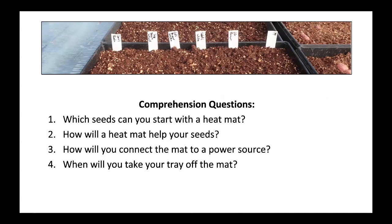Comprehension questions: Which seeds can you start with a heat mat? How will a heat mat help your seeds? How will you connect the heat mat to a power source? When will you take your tray off the mat?